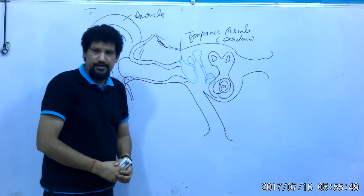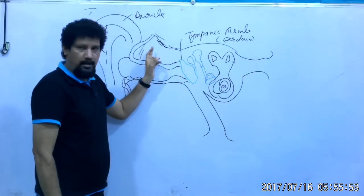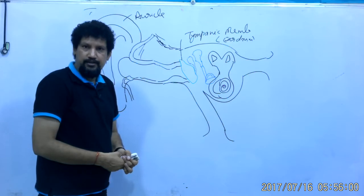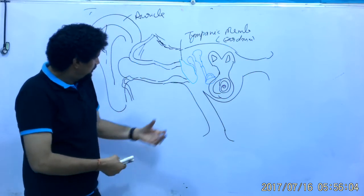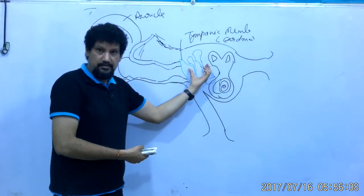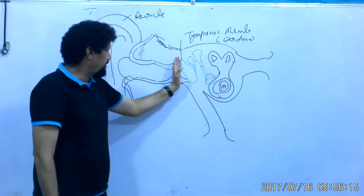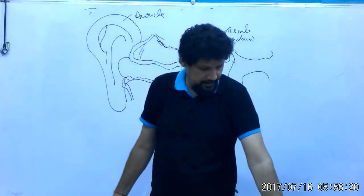The mastoid region contains mastoid air cells and the mastoid antrum. It has an aditus to the mastoid antrum, which will be discussed later. This part of the ear is the middle ear, this is the internal ear, and from here to here is the external ear — so there are three independent parts.